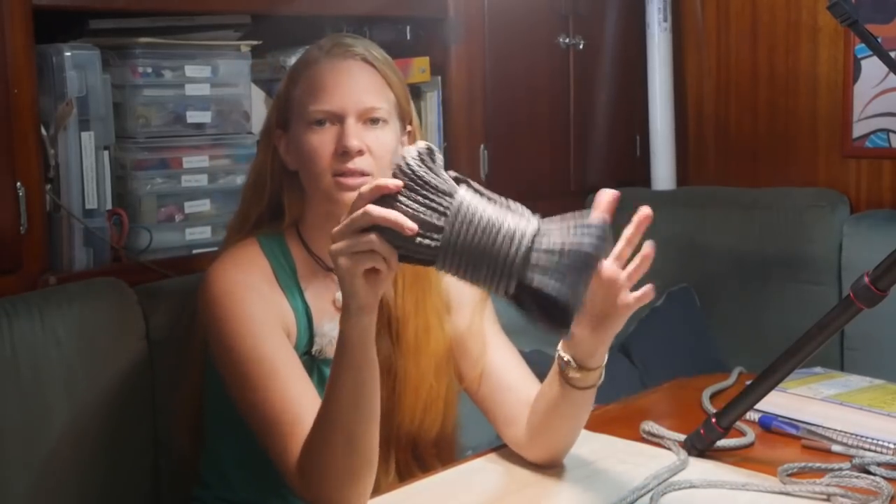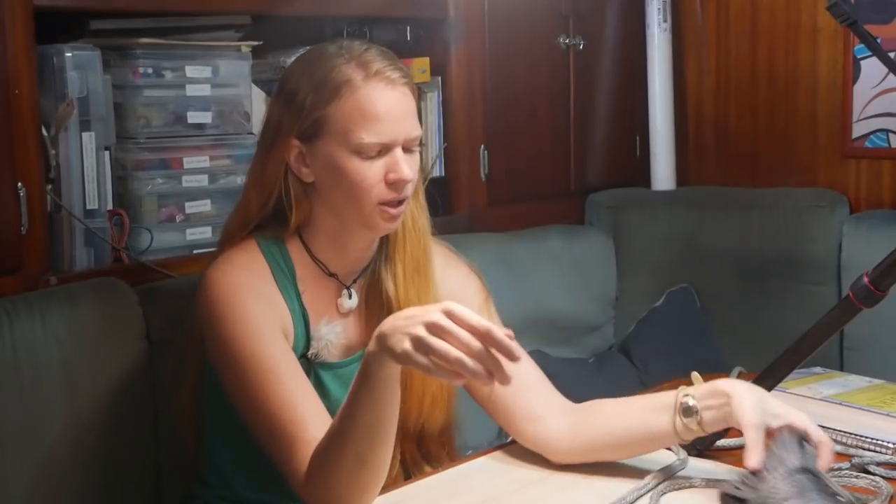Hi, it's Emily on Sailing Vessel Temptress. Today the weather's a little unpredictable, so I'm inside working on splicing some single braid. I'm going to show you how to take this Dyneema straight out of the package and make something that looks like this.